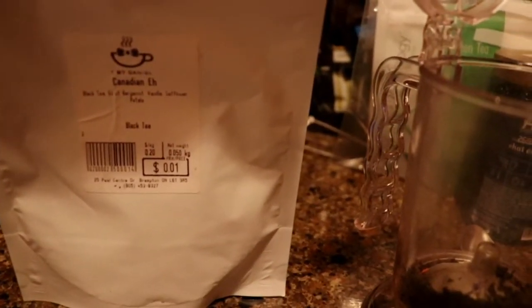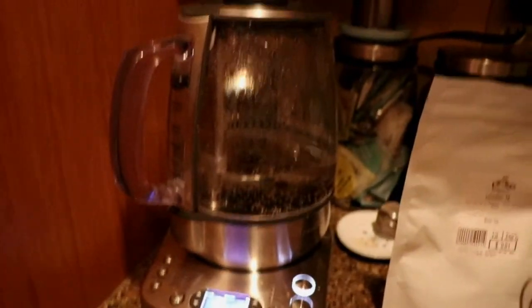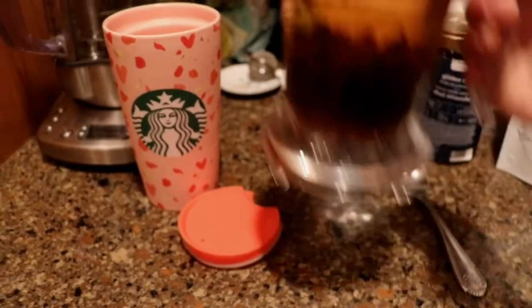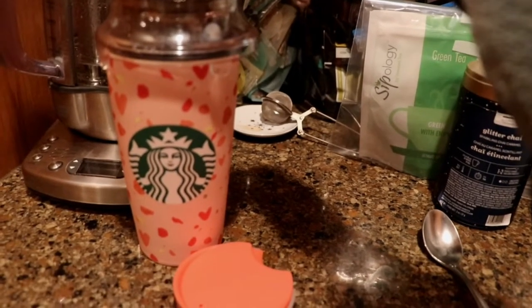The weird thing about this tea is the ingredients don't say anything about pineapple — it just says black tea, oil of bergamot, vanilla, safflower petals — but there are little pieces of pineapple in it. I'm heating up my water in my Breville. My tea is done and I've been loving this little Starbucks Valentine's mug. It's super cute.